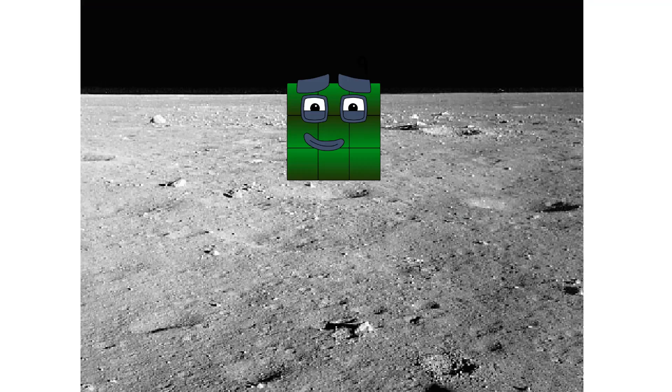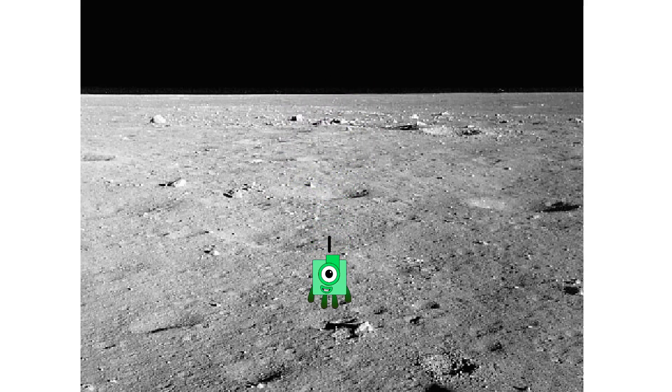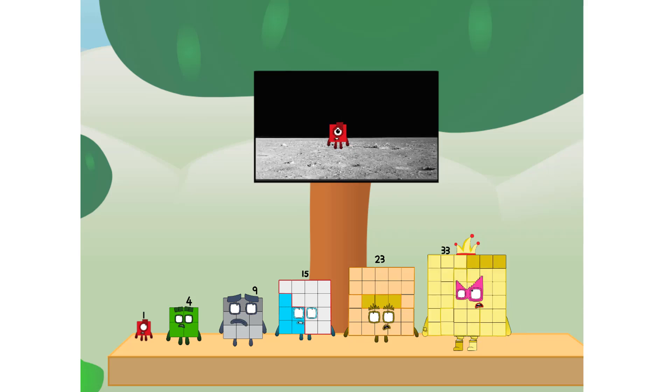Entering lunar orbit. Territory stage complete. The luxury square has landed. We did it. The only thing left now is to plant the square club flag. My governor, we have a problem — I forgot the flag.